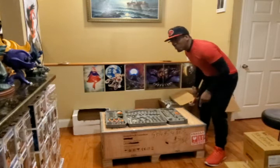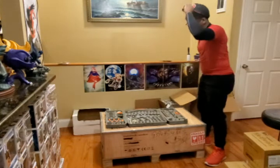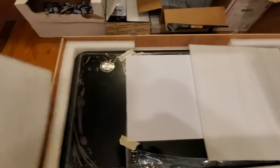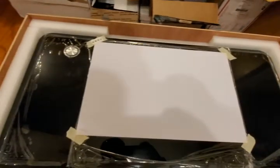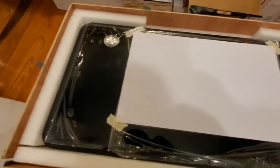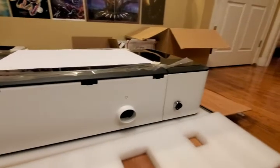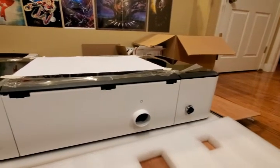Nice plywood box — oh, look at that. That is beautiful. Very well packaged. Here's a closer look. That's the rear — that's going to be the exhaust where the fumes and all of that come out.